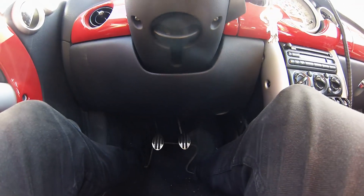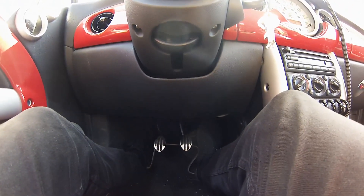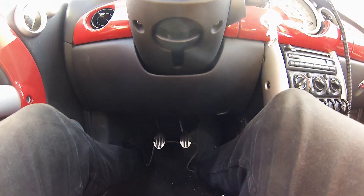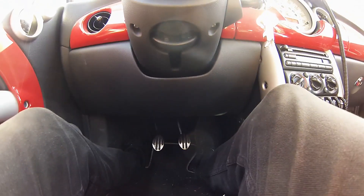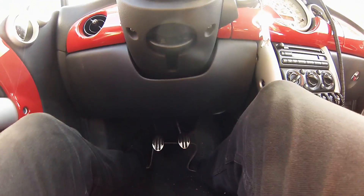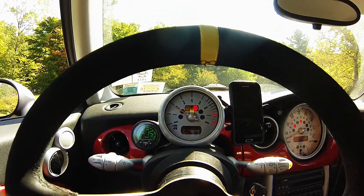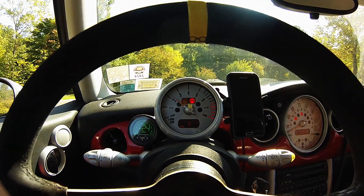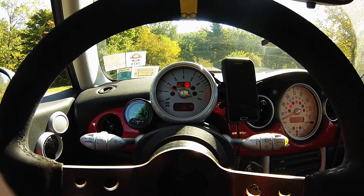I'm going to go blip the throttle a couple times. You're hearing my heat shield rattle — that's another problem I'm having right now. Let's blip the throttle and see if you can tell how horrible this is — I'm going to floor it. It's revving up to under two grand right now. I'm flooring it. Listen to how choppy that is. That was to the floor.